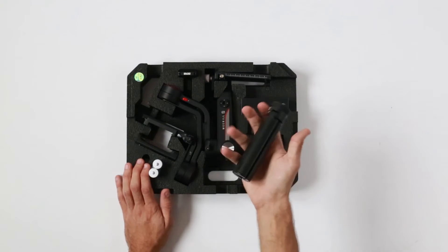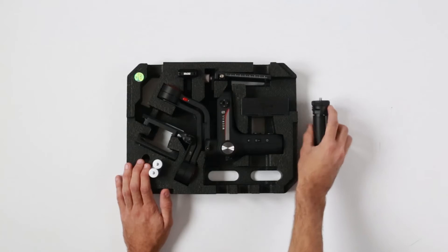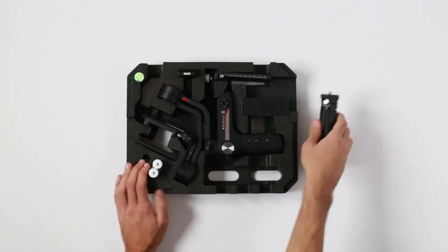Here we have a tripod. This is a very sturdy tripod, unlike some different ones which are pretty plasticky.